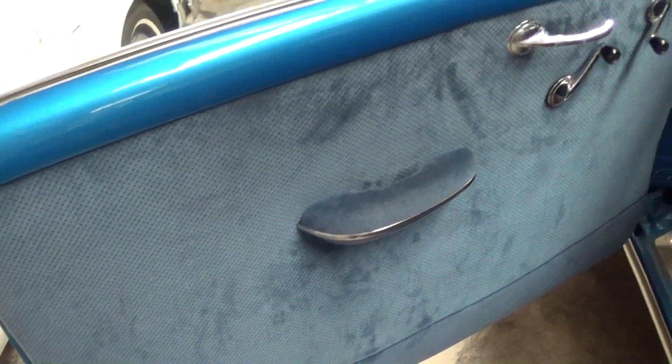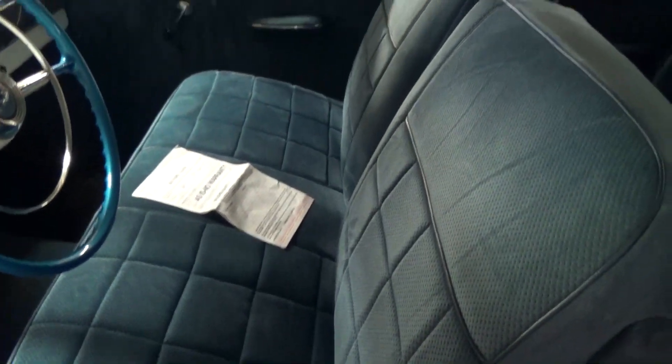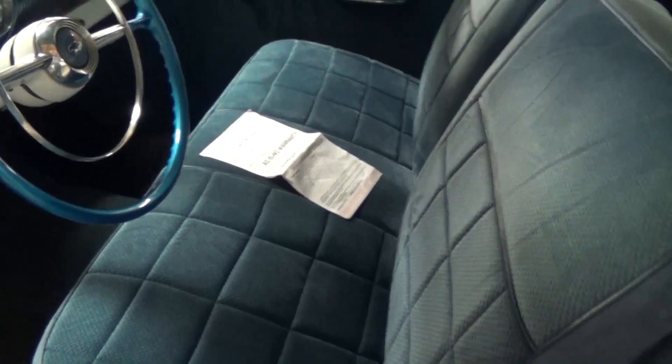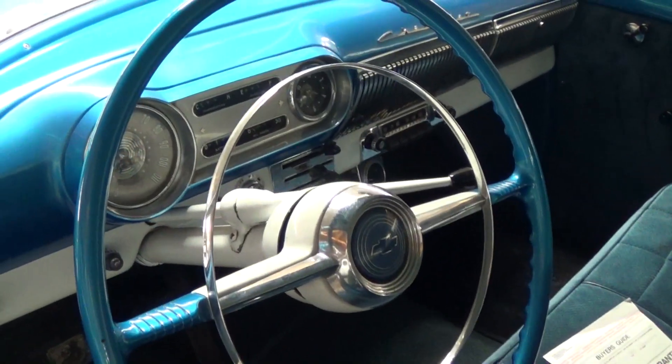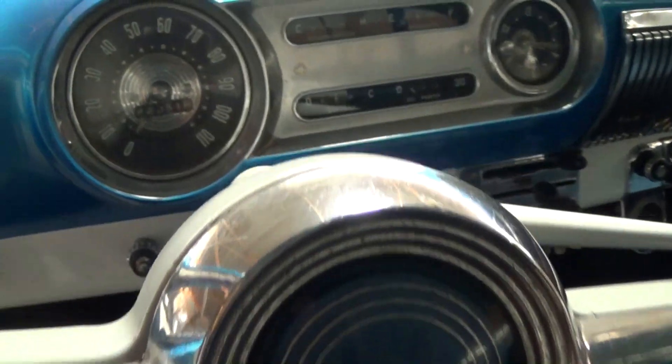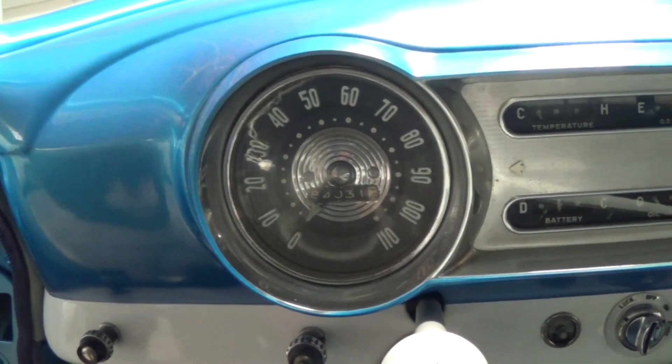Let's take a peek inside. You can see the interior has been all redone — nice looking door panels there. It's got a big cushy split-back bench seat in it that looks really comfortable. It still has the factory wheel with a full horn hoop and the Chevy Bowtie right here in the center.